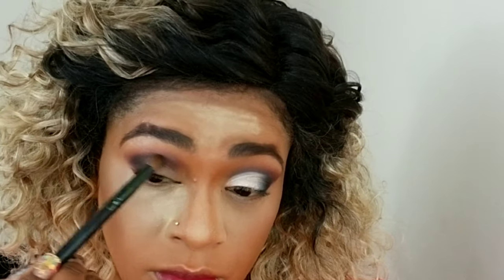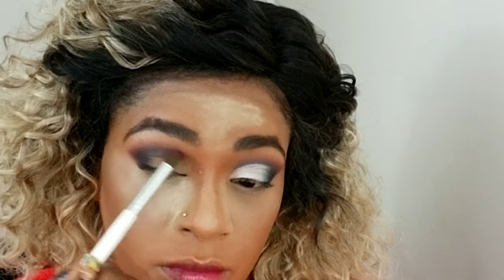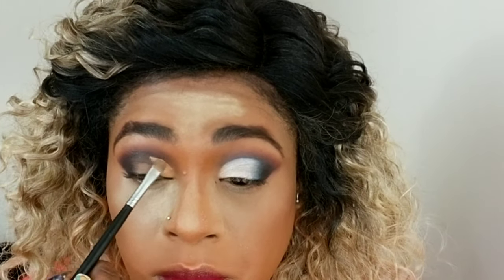I'm just using that same brush on the first transition shade and buffing everything so that it's blended and we have no harsh lines.